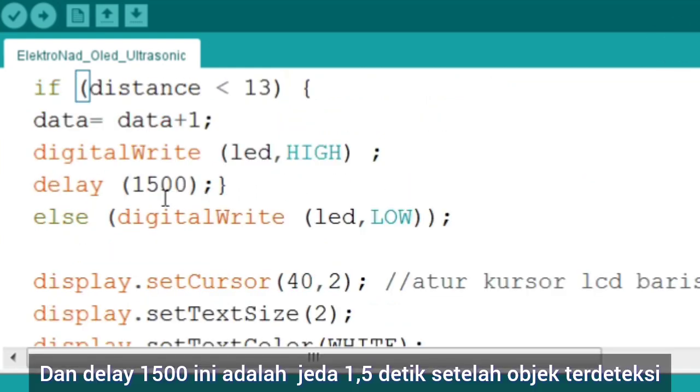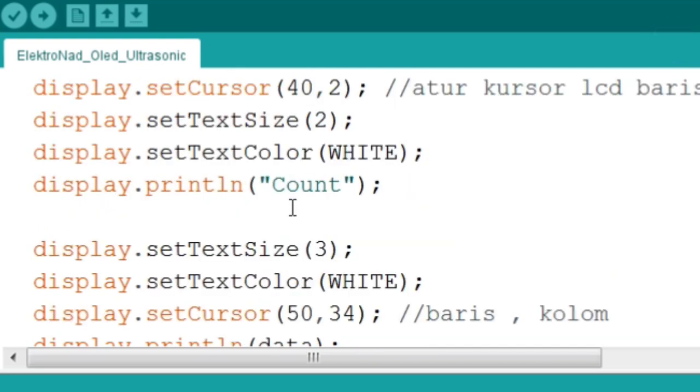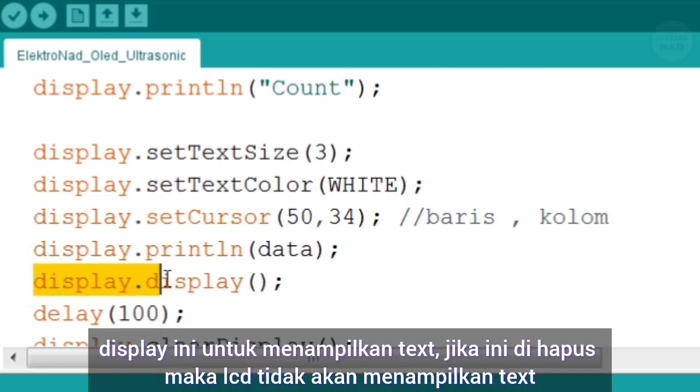Dan delay 1500 ini adalah jeda 1,5 detik setelah objek terdeteksi. Kalian bisa mengganti dan mencobanya sendiri. Tulisan count ini boleh kalian ganti dengan teks apa saja. Kemudian text size adalah ukuran teks. Display ini untuk menampilkan teks — jika ini dihapus, maka LCD tidak akan menampilkan teks lagi.